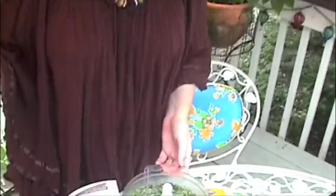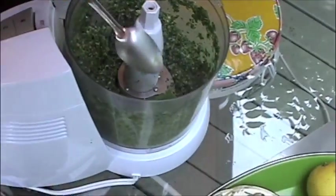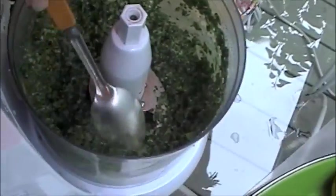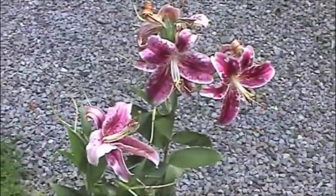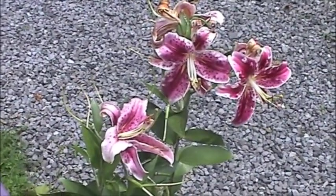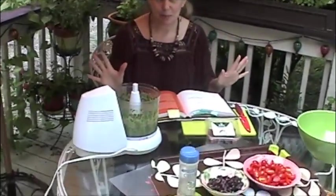And that's the pesto — how simple is that? Look how gorgeous. You might want to scrape it down and pulsate it a little bit more to make sure everything is fully combined. If you want, you could just stop right there and be done — that's pesto, that's that easy.